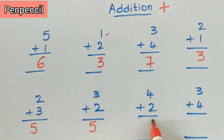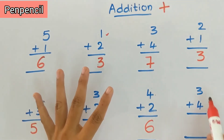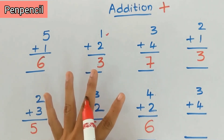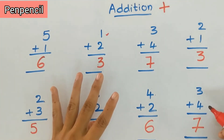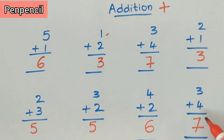Keep four in the mind, two on fingers. After four: five, six. Four plus two is six. Now the next sum is three plus four. Keep three in the mind, four on fingers. After three: four, five, six, seven. The answer is seven. Three plus four is seven. Have you understood, kids?